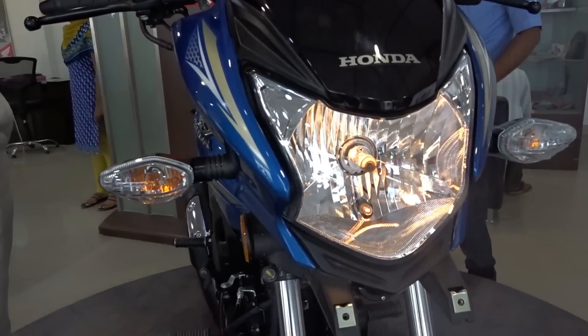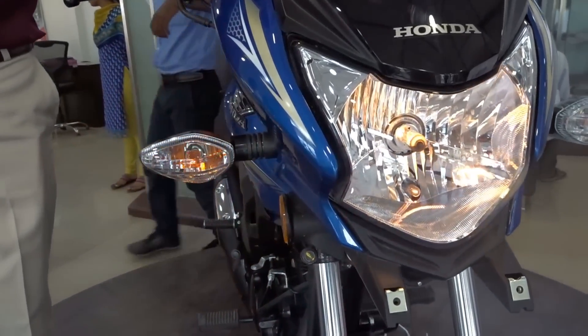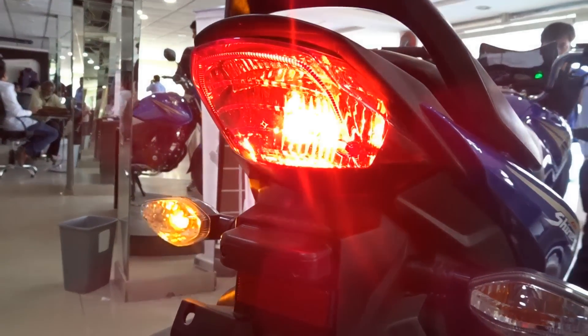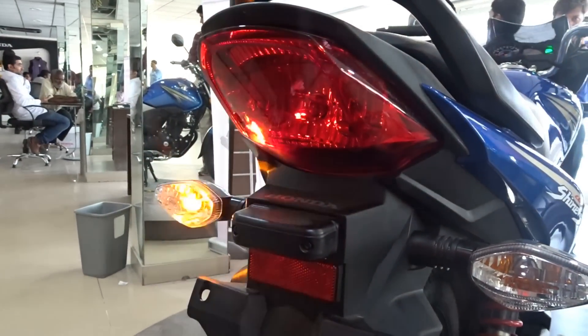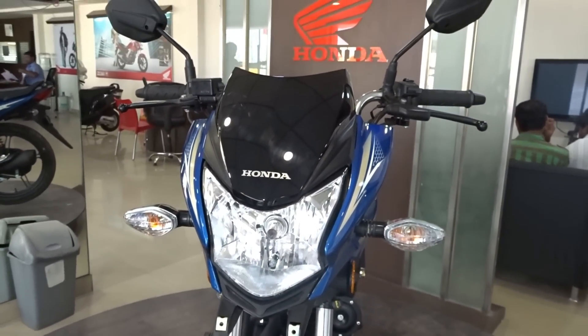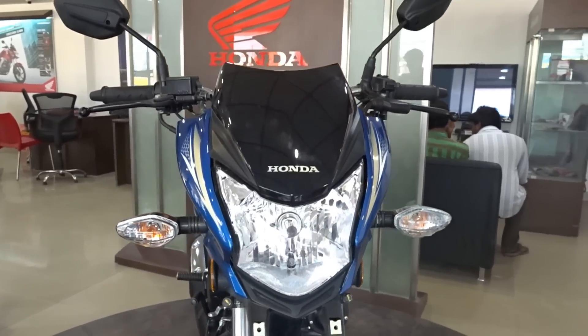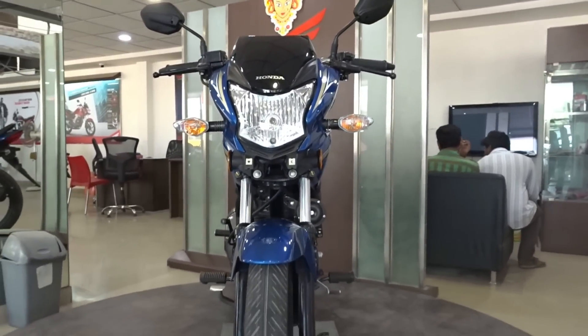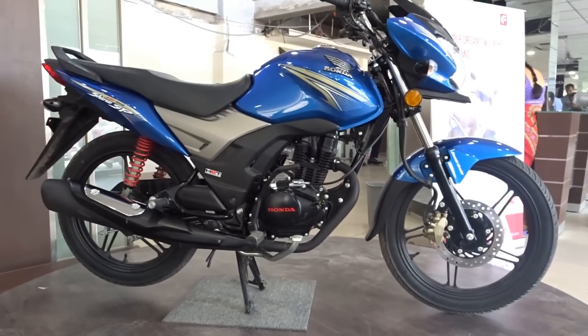Fuel tank capacity is 10.5 liters. We also get a viscous air filter which offers longer life and doesn't require cleaning at regular intervals. Mileage claimed by Honda is 65 kmpl, but based on riding style you can expect around 55 to 60 kmpl. Extracting the best mileage always depends on how you ride — check the mileage tips link in the description below for useful info.